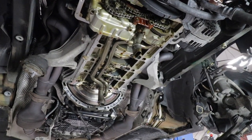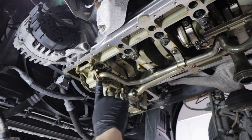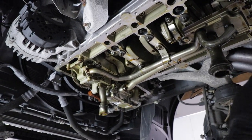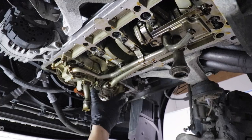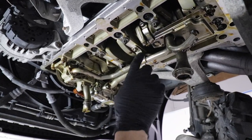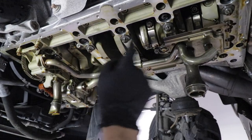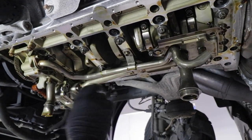We're going to take off the oil pickups. This is your scavenge pump, which takes oil from the front of your sump and transfers it to the back of your pump. This is your pickup for the main oil pump, and there's your main oil pump. Remove all these and then we're going to get access to the crank and we'll turn it over section by section, doing one section at a time.